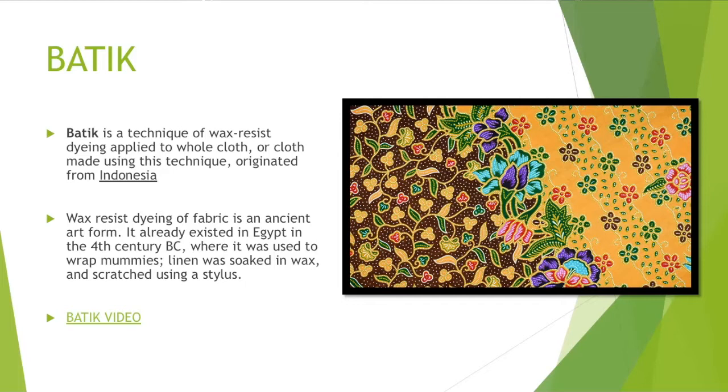Wax resist dyeing is a type of fabric dyeing that is an ancient art form. It already existed in Egypt in the fourth century BC, where it was used to wrap mummies. Linen was soaked in wax and scratched using a stylus. Here's kind of a photo of a batik.